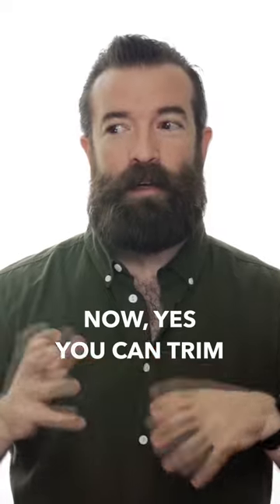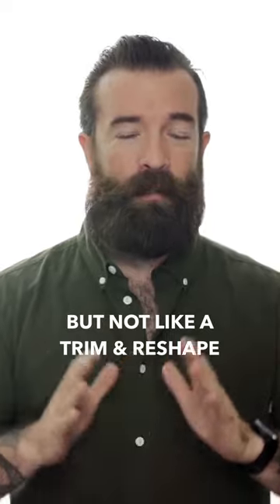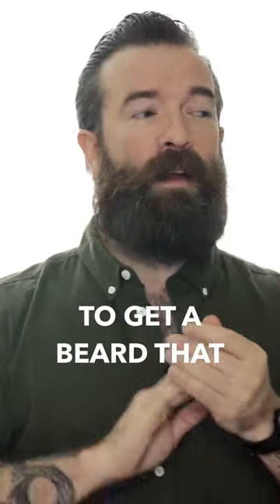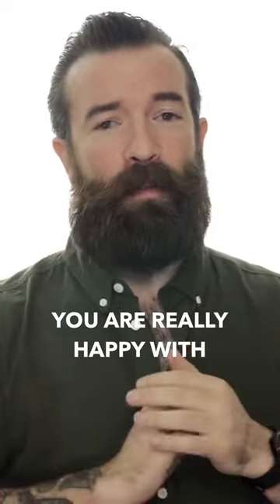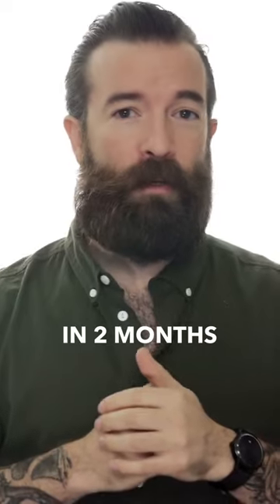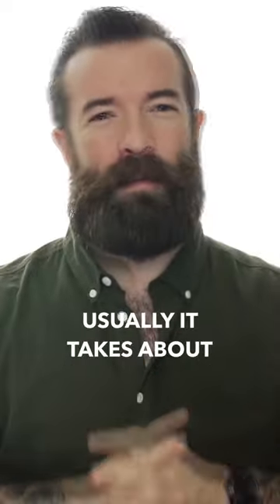Yes, you can trim, say, every two or three months and just do a clean up, but not like a trim and reshape. It's just kind of part of the process. I think that to get a beard that you really are happy with, generally speaking, from scratch, I'd say six months. You can get your beard looking good in two months or maybe three, but to get what you're kind of looking for usually takes about six months.